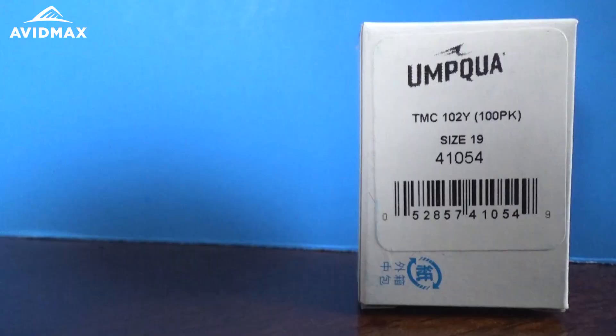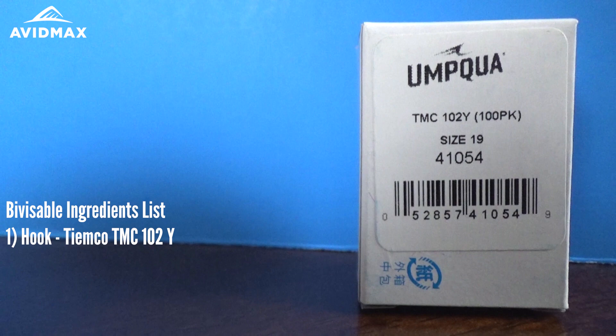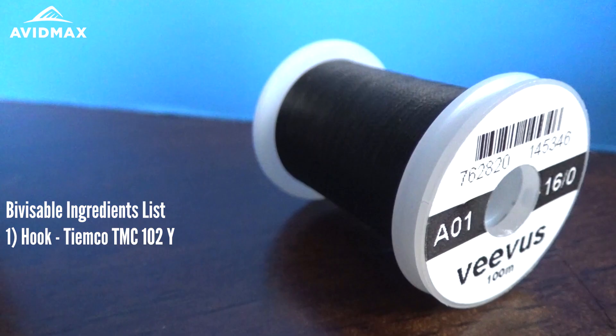Hey everyone and welcome to Abimax Tying Tuesdays. Today we're going to show you how to tie a bi-visible. This is a pretty simple pattern to tie with only a couple of materials. We're going to use the 102Y dry fly hook from Tiemco, doing a size 17 today.